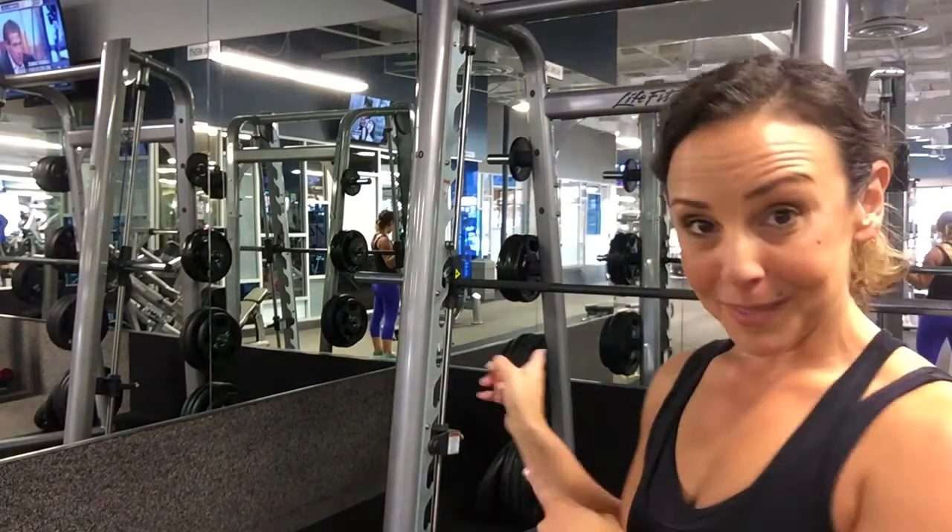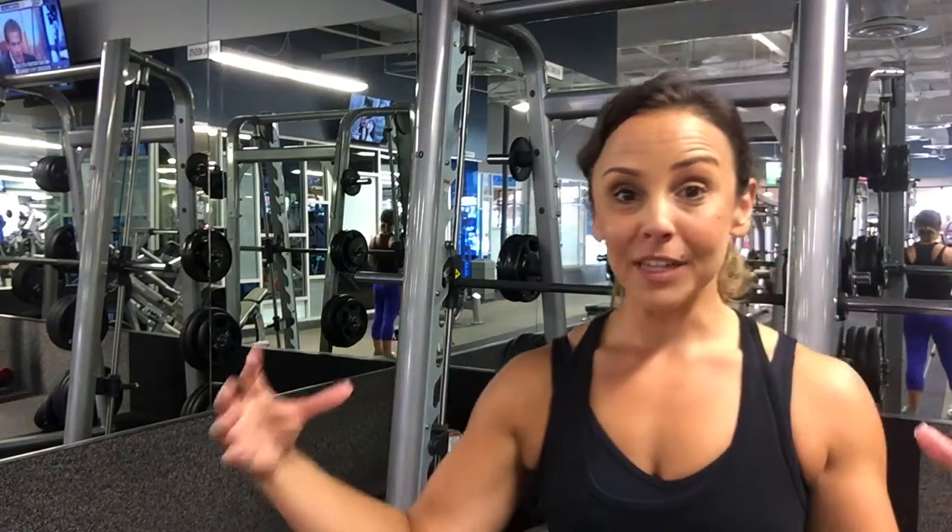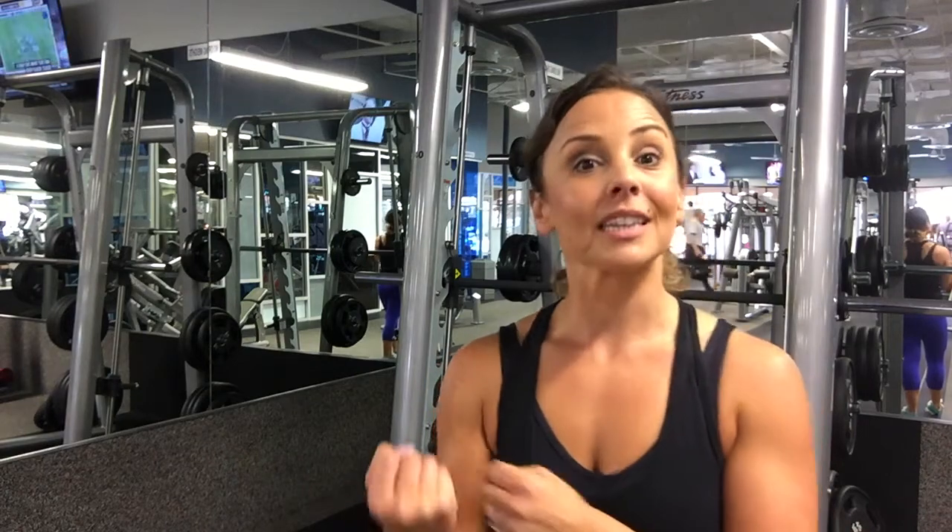We're here at the Smith machine and this is going to give you a workout that's going to be more sculpting and a little bit metabolic at the same time that you're building a really nice round butt. So this is the Smith machine — it is a fixed bar, so things are going to feel a little bit different, and you're going to use the benefit of the bar being fixed to your advantage. You're actually going to lean into the equipment, which is something you couldn't do with just a free barbell. So let's check it out.